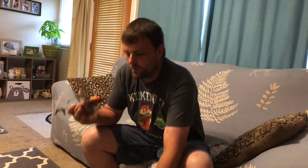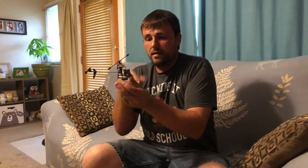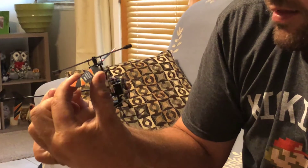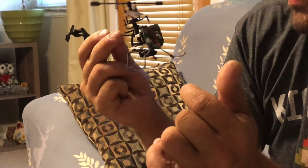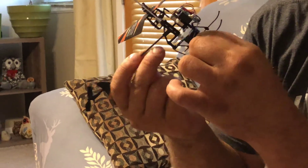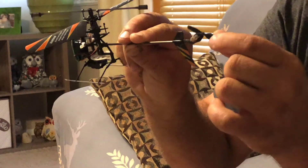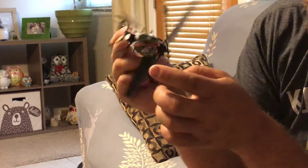I wanted to show you real quick what it looks like with the canopy off — I can't believe I didn't do that in the unboxing. The canopy simply pops off. You can buy the entire frame kit and canopy for really cheap. Inside you have your main board, two very small servos that control the blade tilt, a big gear with the motor, where your battery connects, and the tail rotor motor. It also came with a spare blade and spare rotor motor.